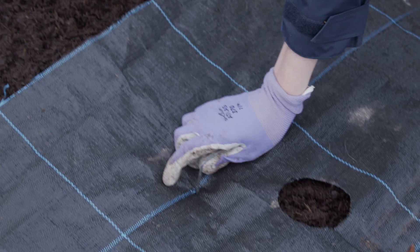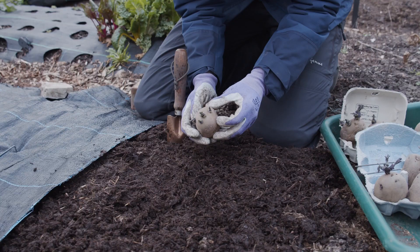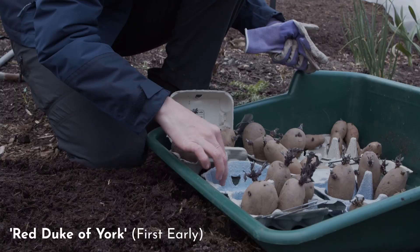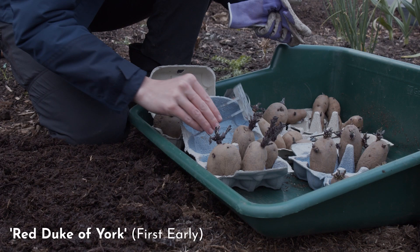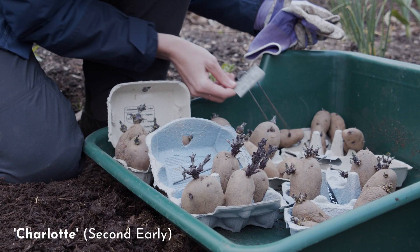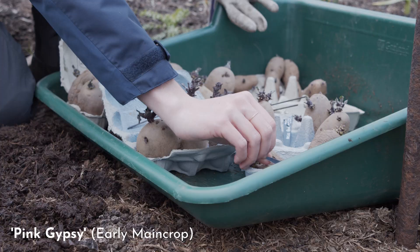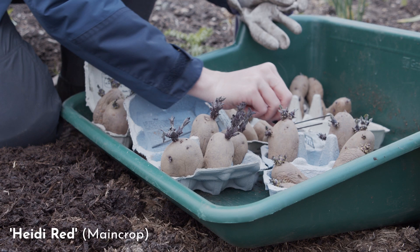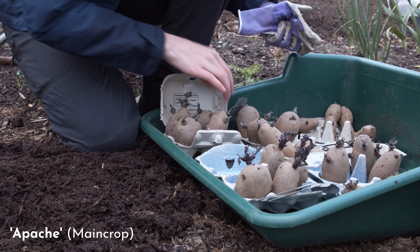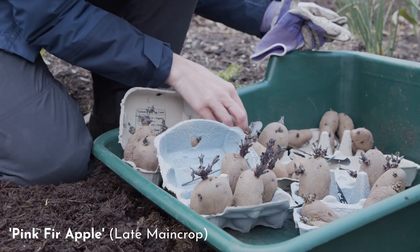I'm also reusing this permeable weed membrane that the potatoes will grow through, though it didn't quite cover the end, so that's where I'll start with the first earlies. I'm growing seven different varieties this year — most of which I grew last year, but some have been substituted. I'll have a good mix of first earlies, second earlies, main crop, and a late main crop. As explained in the first video, all these potatoes have been indoors chitting — they've got shoots ready to get a head start in the ground. I treat all varieties the same except for when I harvest them, so they all chit together and get planted out at the same time.